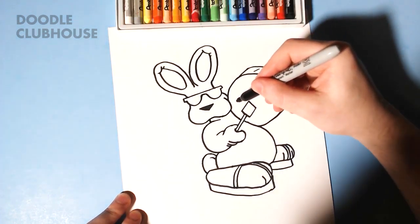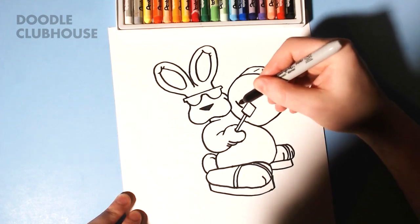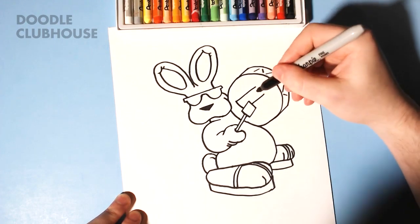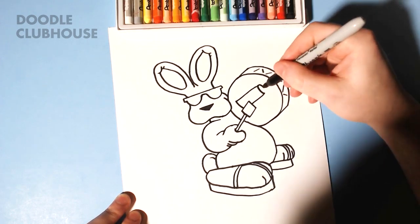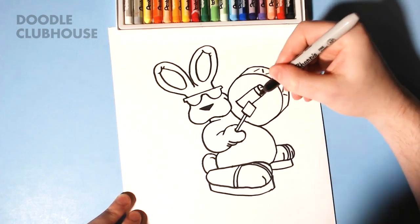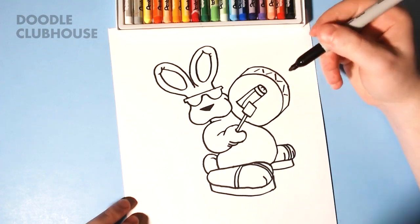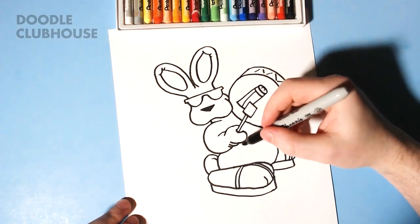We're going to draw almost like a rectangle right here, then a curve and an oval right there. So that's going to be the Energizer battery — you know, the battery that this bunny is famous for.